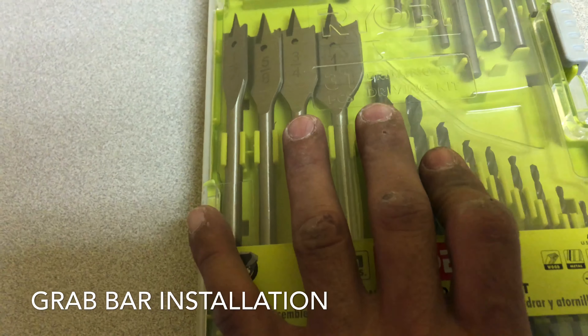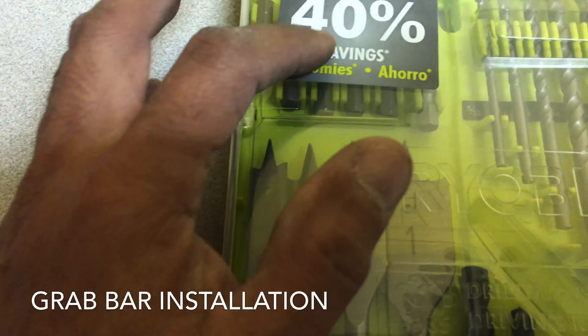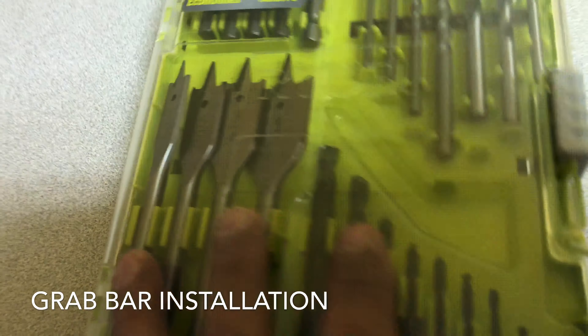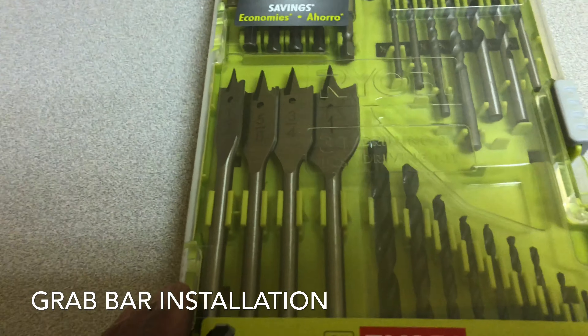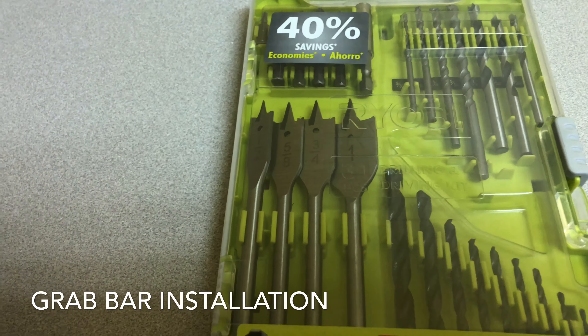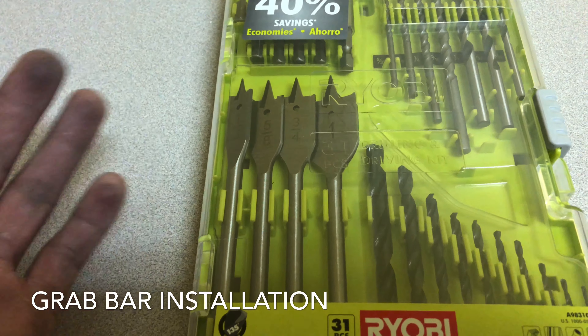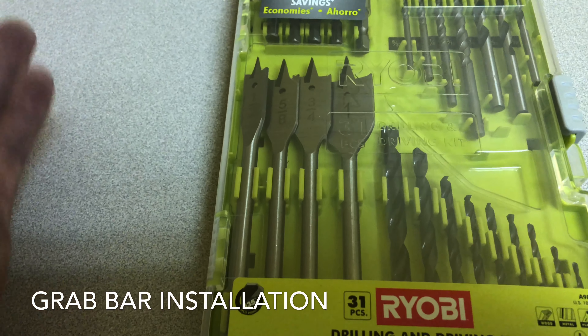What's up guys, it's Jacopoldtrade. Right now we're going to test this Ryobi drilling and driving kit. This is a 31-piece set — you can use it in wood, metal, plastic, or masonry. This is a cheap one but it's Ryobi. I just bought it at Home Depot for like seven or eight dollars, so this is about 40% savings. Ryobi makes really good tools.